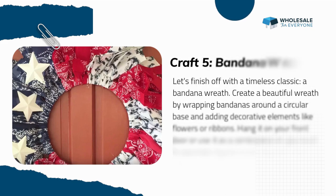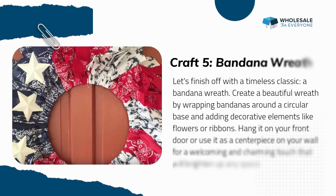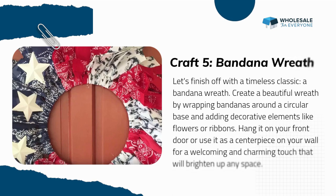Craft five: Bandana Wreath. Let's finish off with a timeless classic — a bandana wreath. Create a beautiful wreath by wrapping bandanas around a circular base and adding decorative elements like flowers or ribbons. Hang it on your front door or use it as a centerpiece on your wall for a welcoming and charming touch that will brighten up any space.